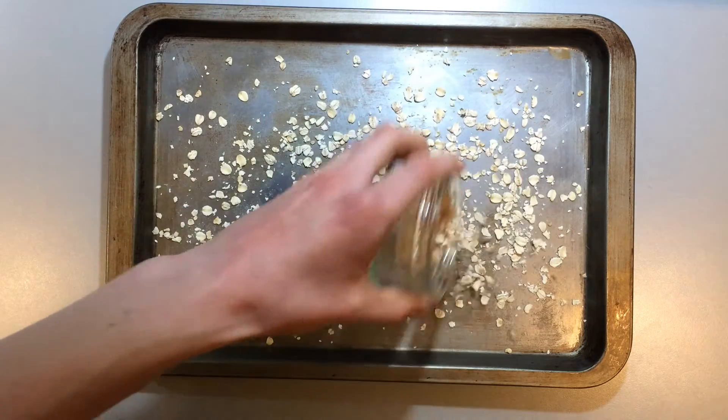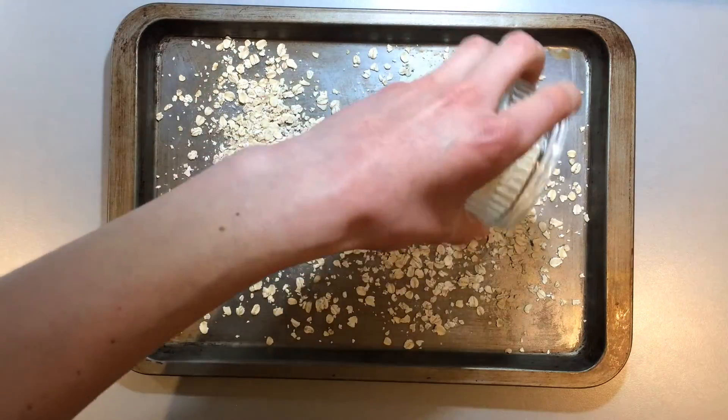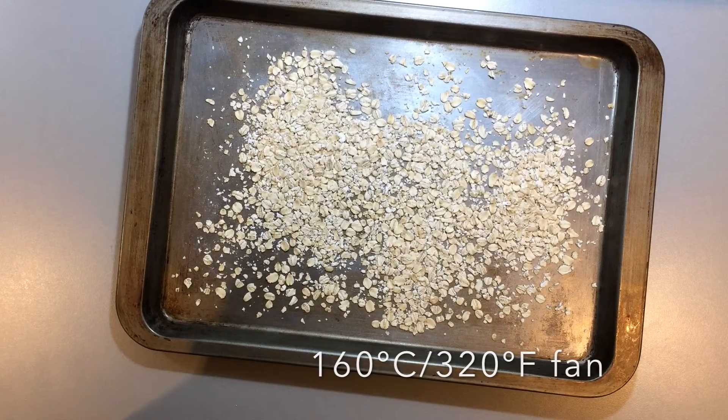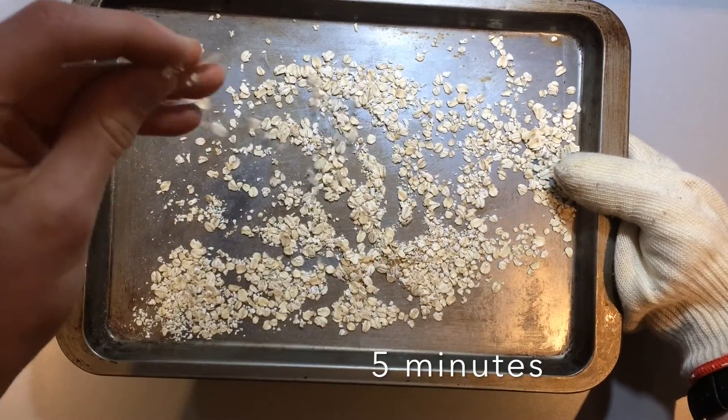Spread the oats evenly onto a baking tray and toast them in a preheated oven at 160 degrees Celsius, 320 degrees Fahrenheit fan, for about 5 minutes or until lightly browned and crisp.